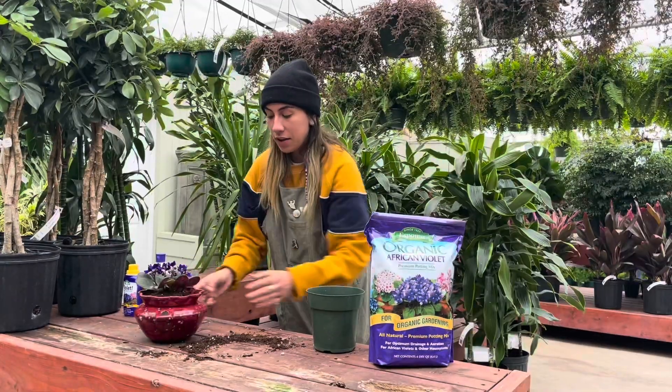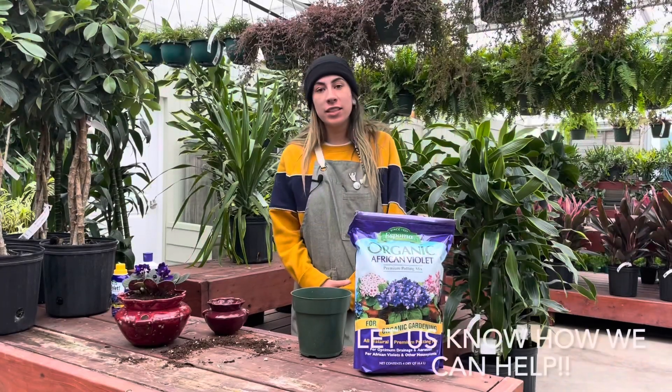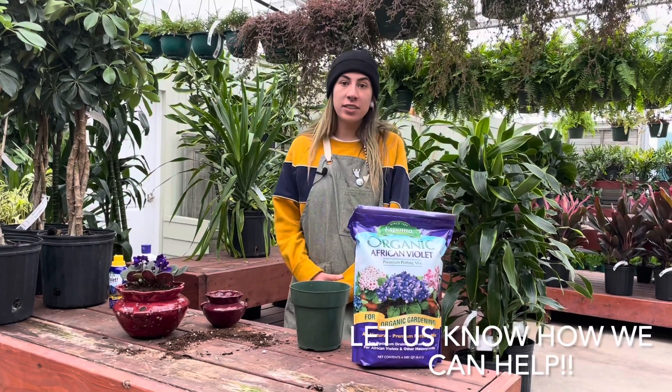So that is how you pot an African violet and that's how you take care of it. Thanks again for watching this video. If you have any questions, please let us know — we're more than happy to talk about plants with you.